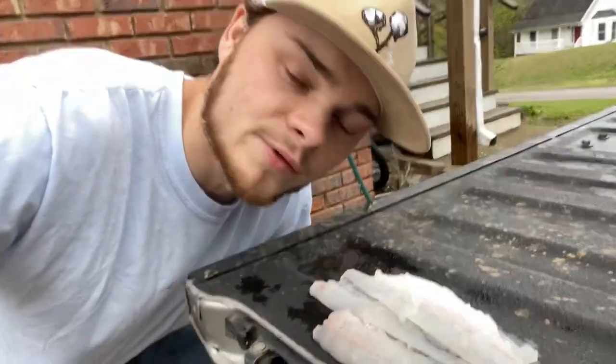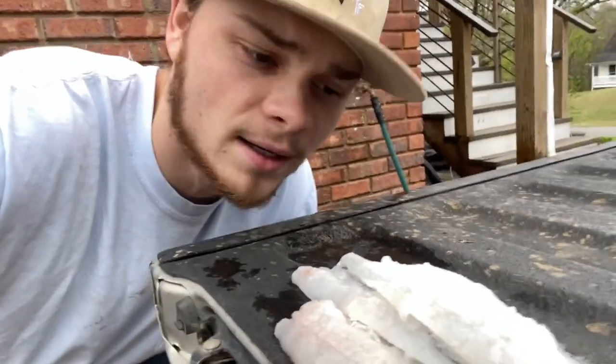We got the fillets — let's put them in a sandwich bag and put them in the freezer. In the next few minutes you'll be seeing me in the kitchen with these. We got another catch, clean, and cook coming!